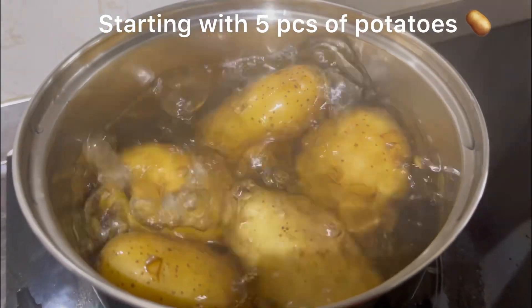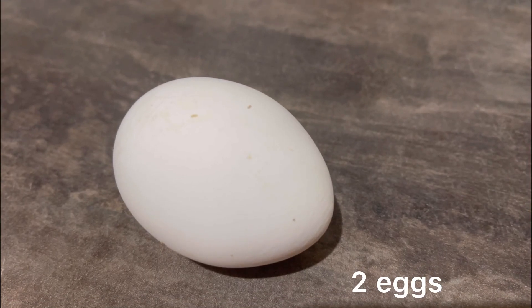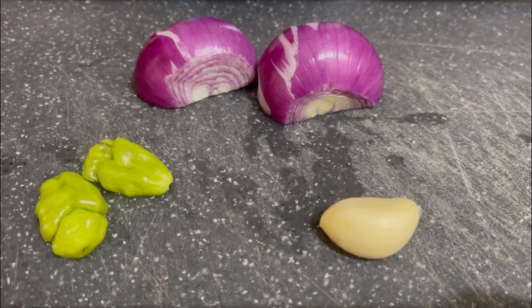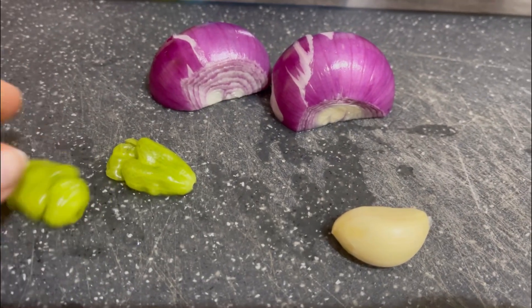We are starting off with five pieces of potato, one cup of all-purpose flour, two eggs, one medium-sized onion. You can use one cup of cornflakes or breadcrumbs, one onion, pepper, and garlic each.